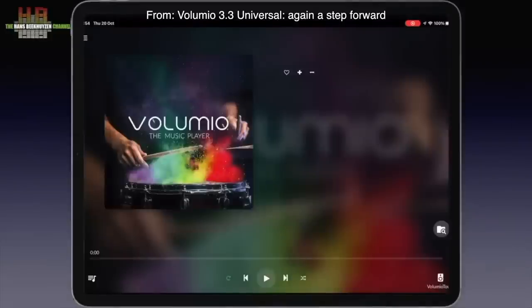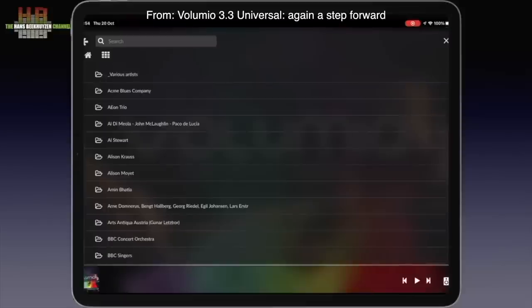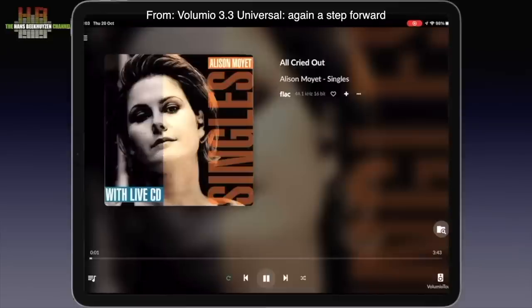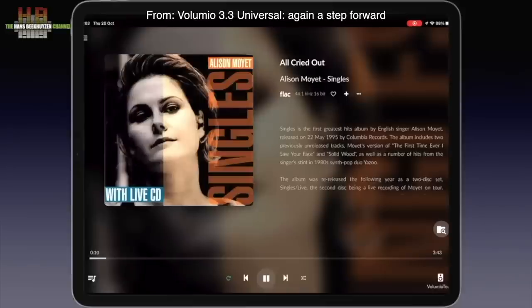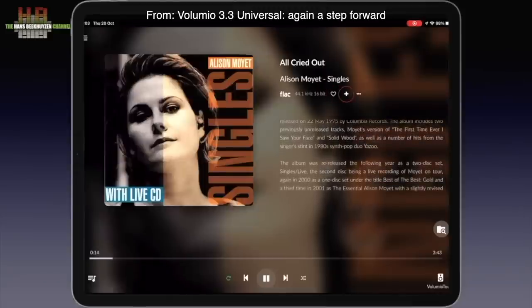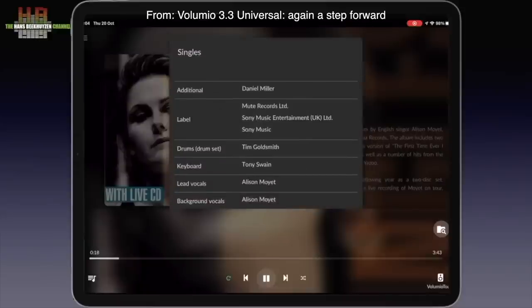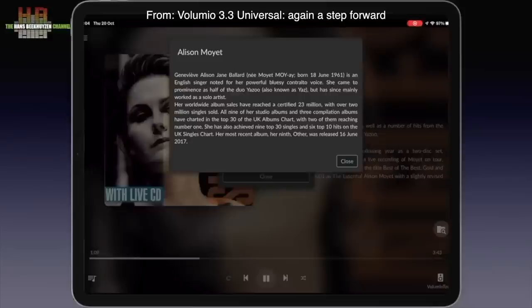Selecting music to play is done with this icon, which brings you to an overview of sources. Your music library brings you to the USB drive or network share if present. I have an SSD drive connected — let's open that and choose Allison Krauss and play a track. You can see at the bottom of the screen what's playing. When I close the browsing window, the cover art, track title, artist and album name appear. Below the artist name, the file type and sampling info. There's a heart to mark it as a favourite, a plus sign to add the track to a playlist, and three dots that lead to a menu with album credits, album story and artist story.